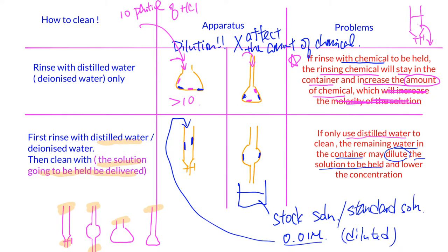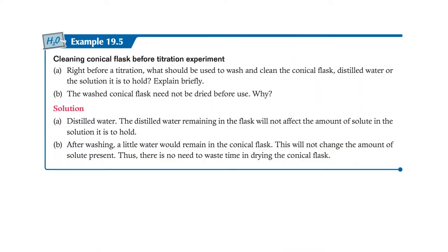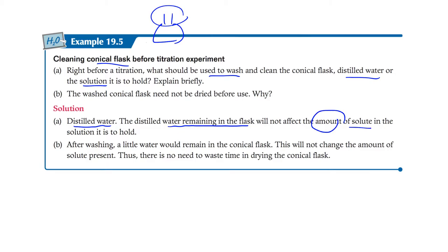For the conical flask, you rinse it with distilled water only. The reason is that distilled water remaining in the flask will not affect the amount of solute — it will dilute the solution, but the number of moles stays the same. It does not affect molarity in the critical sense, because it's the mole count in the conical flask that determines how much reagent from the burette is needed.